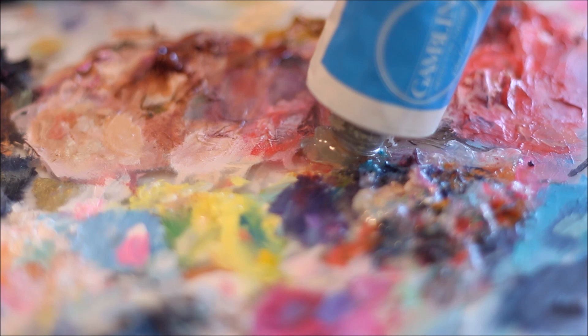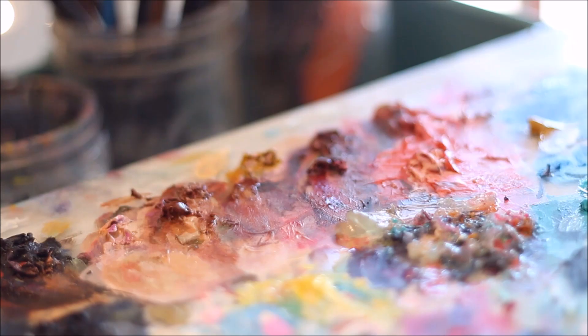In order to glaze, we first need a medium. My favorite medium to use right now is the solvent-free gel from Gamblin. I love its goopy consistency and fast drying time.